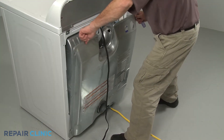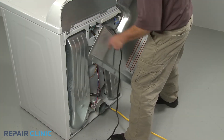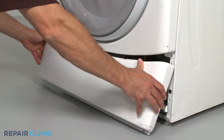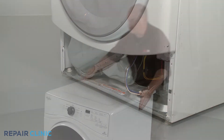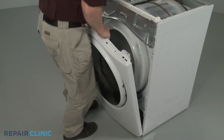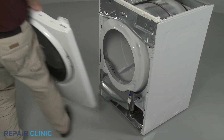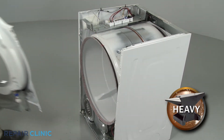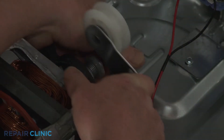For some dryers, you can simply uninstall the appliance's rear panel or a lower front panel to access the fuse. However, with many models, you will need to fully disassemble the dryer, removing the top and front panels, the front bulkhead, and the drum before you can replace the fuse.